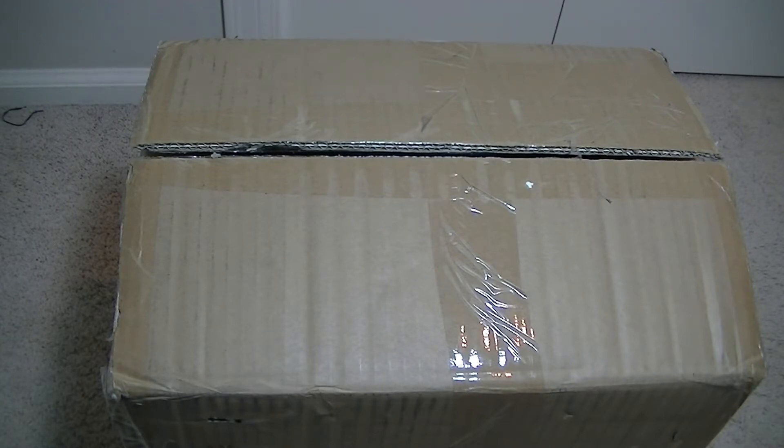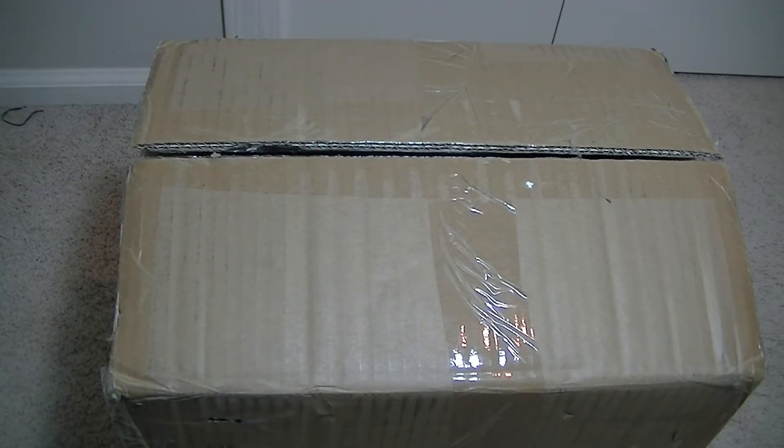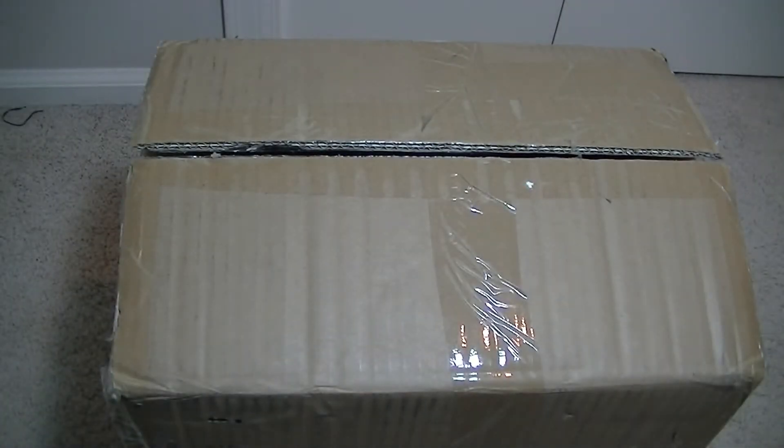This makes it extremely affordable and easy to print small objects — maybe if you're repairing something or if you want to create your own phone case, things like that. It's easy to control and even has a smartphone companion app for printing and managing your prints.